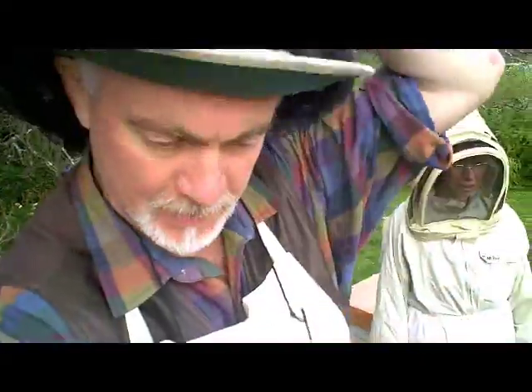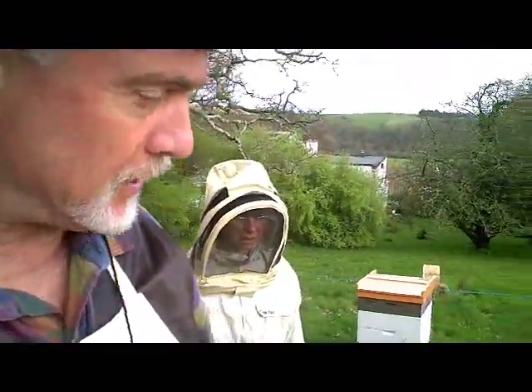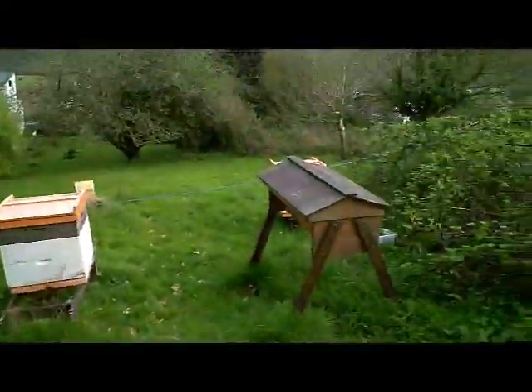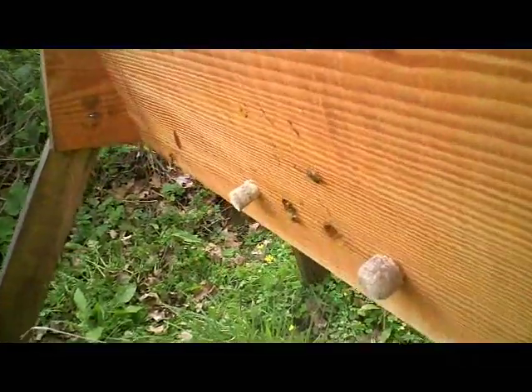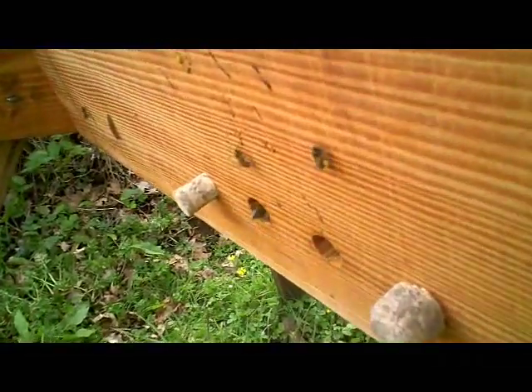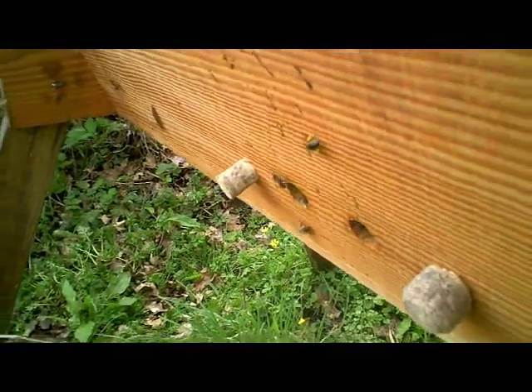I'm here at one of the apiaries where we've got some top bar hives and it's the 3rd of April 2011. The bees are looking good — there are bees flying in and out of all the hives. This top bar hive has bees coming in and out, bringing pollen in, doing all the right sorts of things.